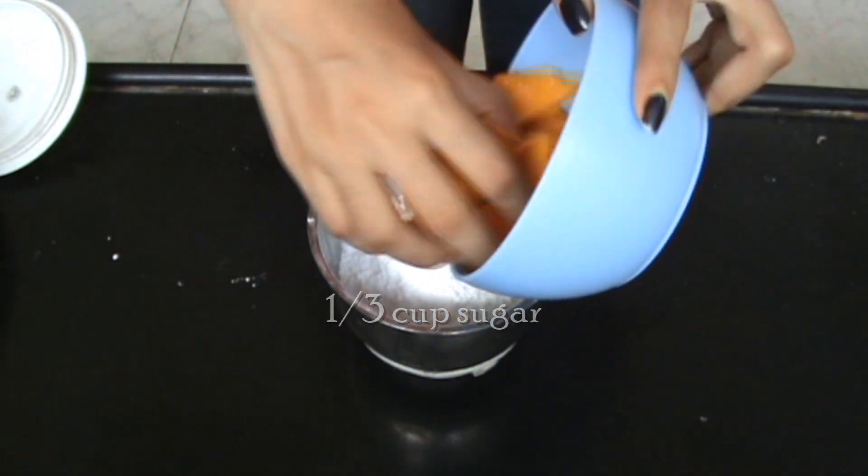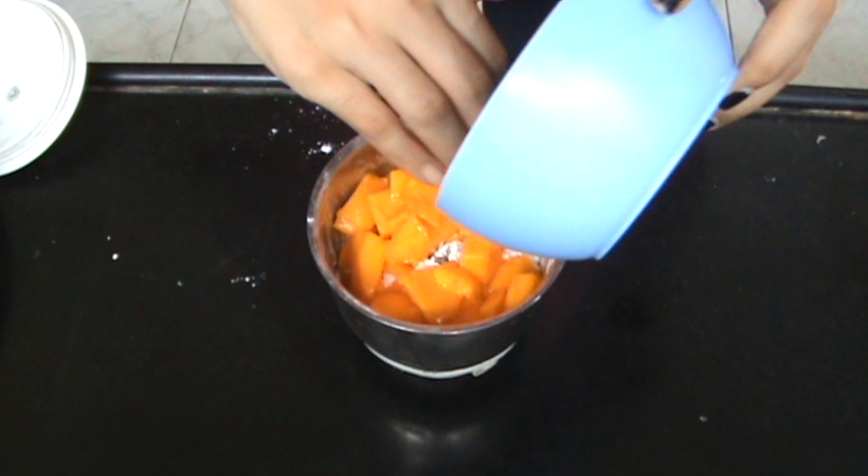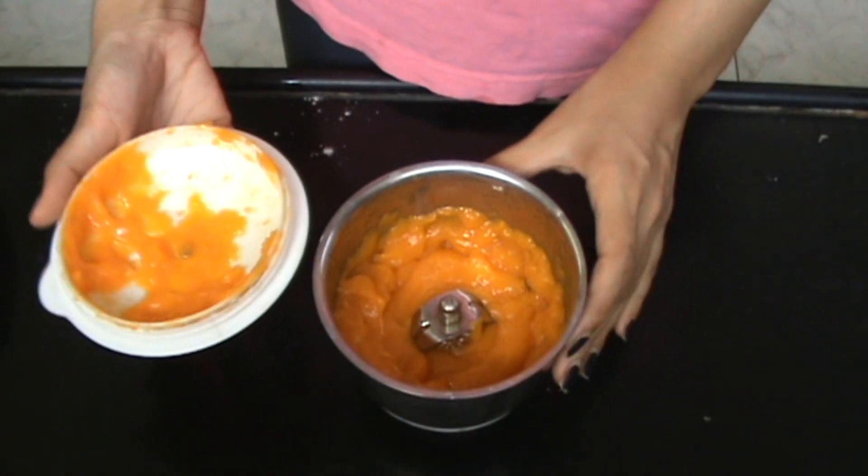Start with 1/3 cup sugar and add in one chopped mango in a blender, and then blend it to form mango puree.